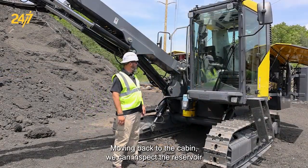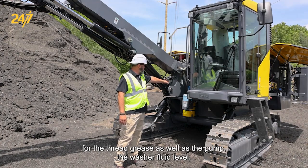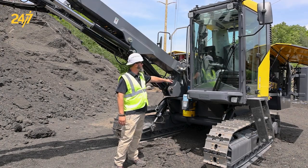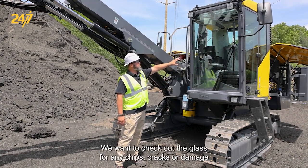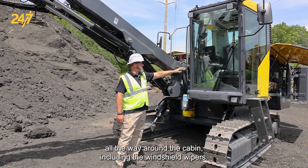Moving back to the cabin, we can inspect the reservoir for the thread grease as well as the pump, and the washer fluid level. We want to check out the glass for any chips, cracks, or damage all the way around the cabin, including the windshield wipers.